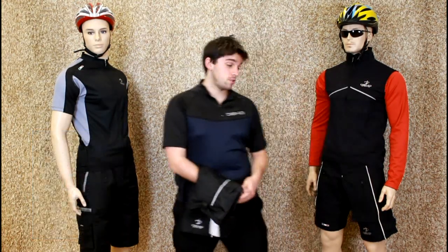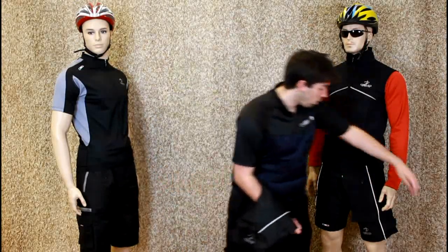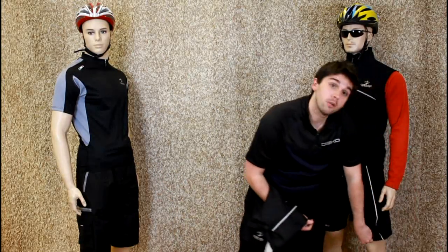On the front of the shorts you'll notice you have two reflector strips, completely ideal for night time bike rides. On the side of each one you have a Velcro leg adjuster.